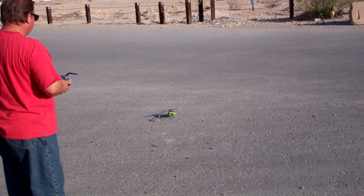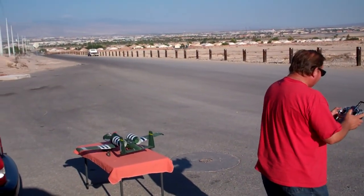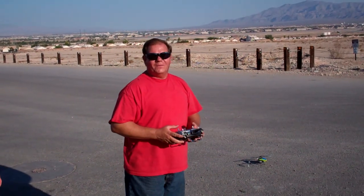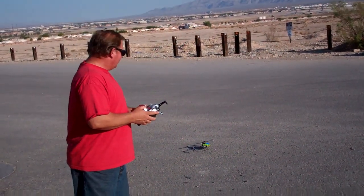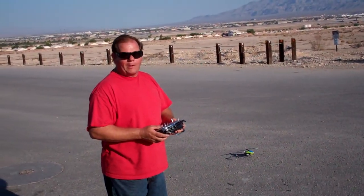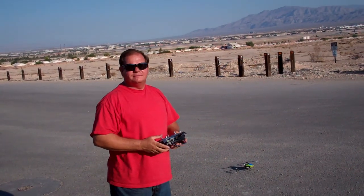Astra is gonna fly my little 130x. He's nervous because he doesn't want to crash my $300 little heli. I don't, but he won't — I have faith in him. Yeah, you'll do just fine.